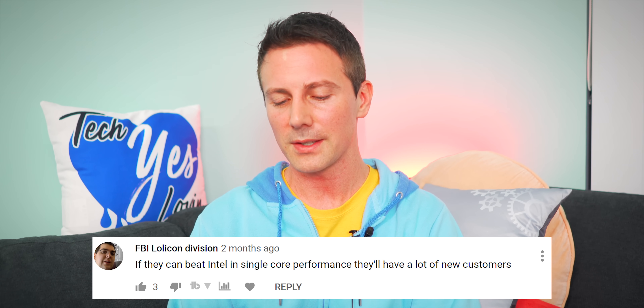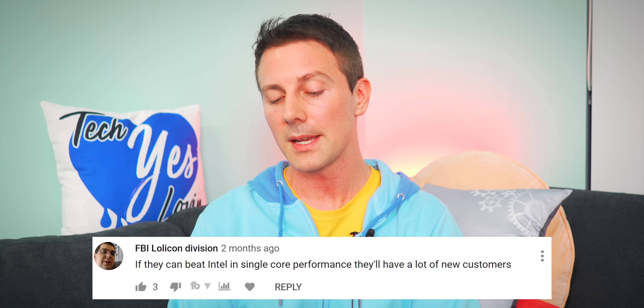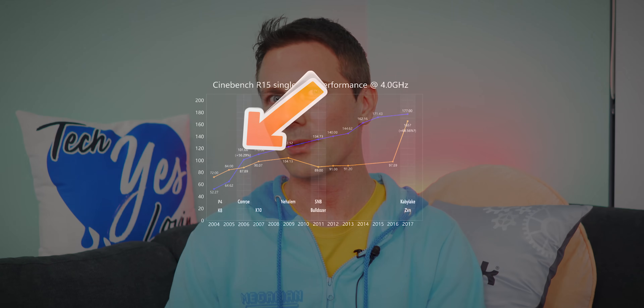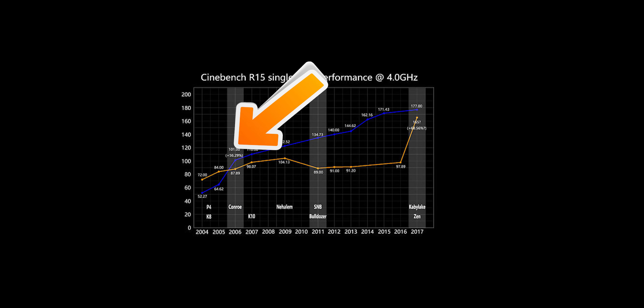FBI Lolicon Division says if AMD can beat Intel in single-core performance, they'll have a lot of new customers. That would be really cool if AMD could come out on top as not just the value leader but also the performance leader. That would make for some really interesting times — we're talking 2005 all over again.